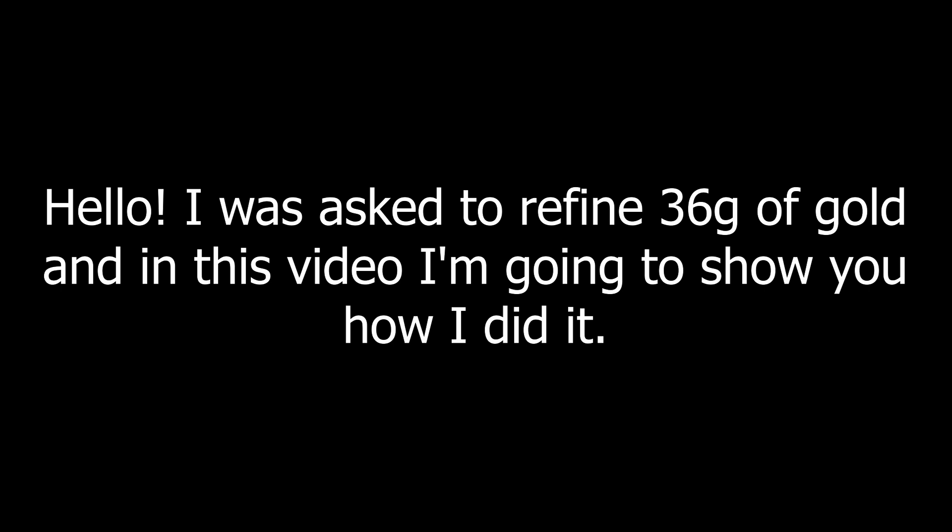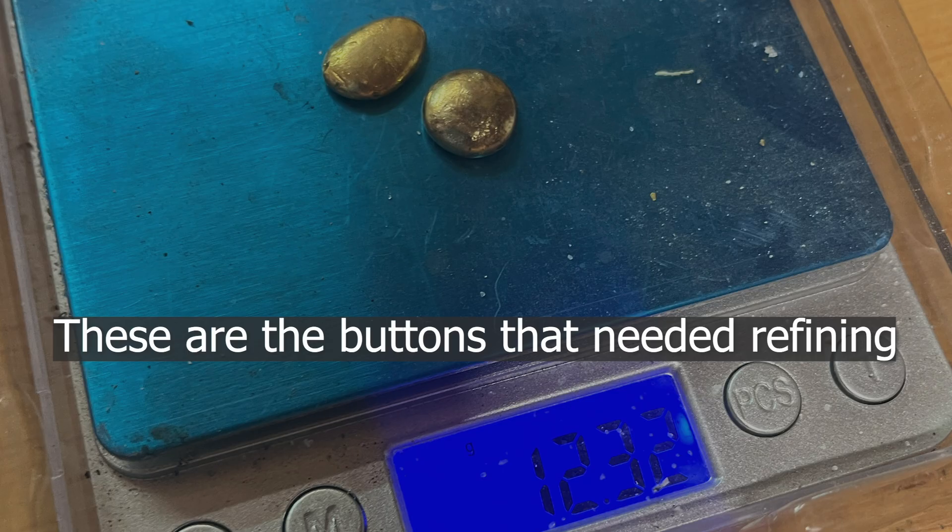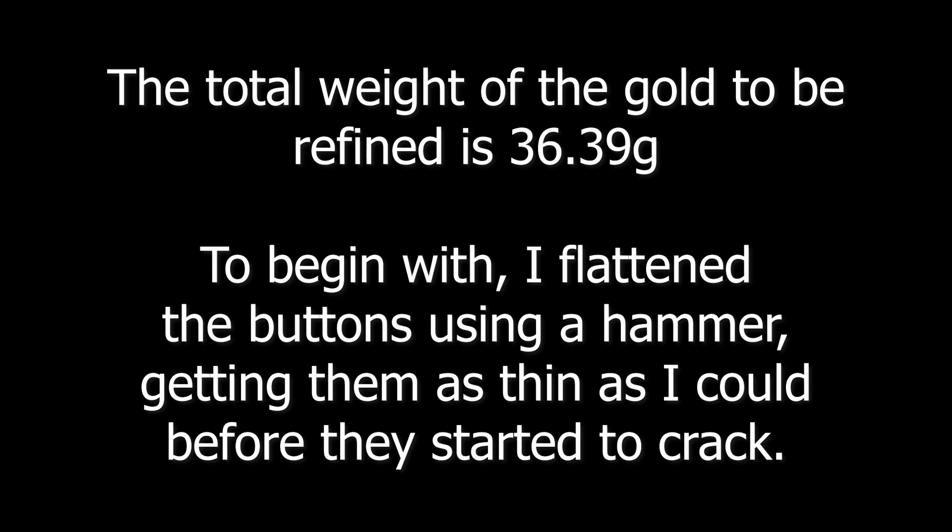I was asked to refine 36 grams of gold and in this video I'm going to show you how I did it. These are the buttons that needed refining. The total weight of the gold to be refined is 36.39 grams.